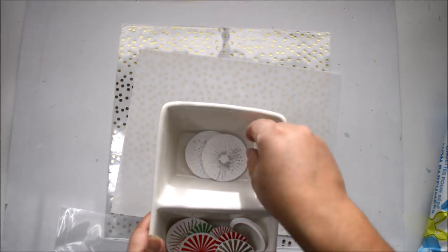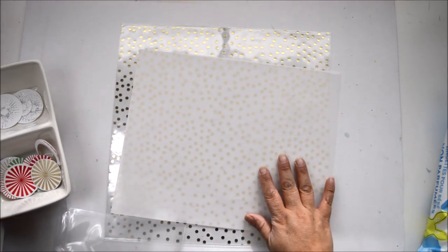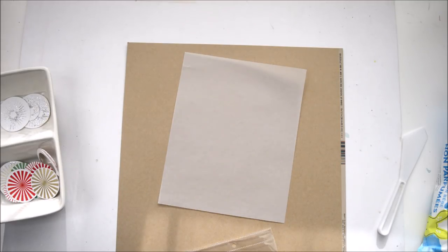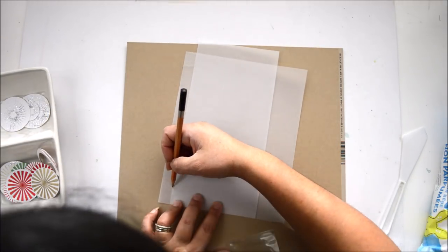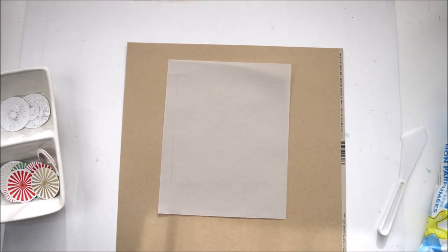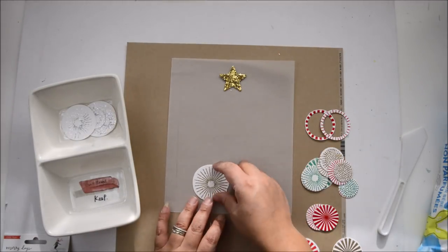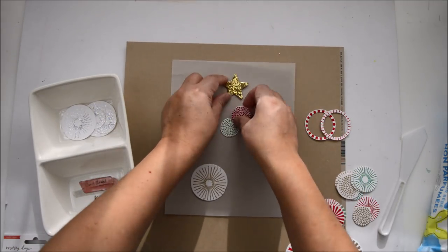Now that they're all cut out, I'm deciding between acrylic and vellum — I'll go with vellum. My idea is to create a triangle of circles, some hidden, some superimposed, to form a tree. I'll start with the star on top, which comes from the Merry Days collection embellishments — it's designed to form tags but I'm using it as the tree topper.